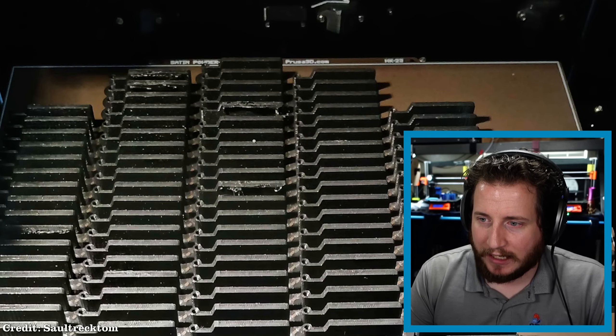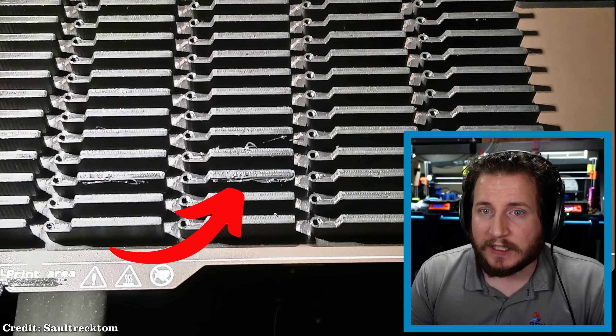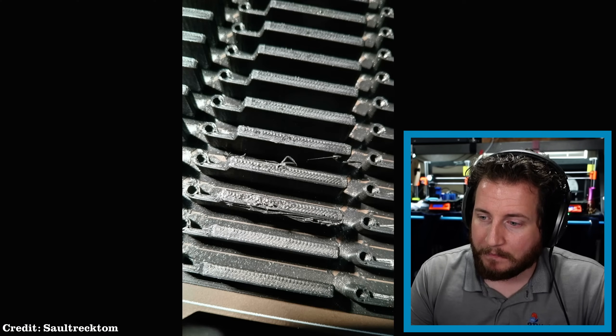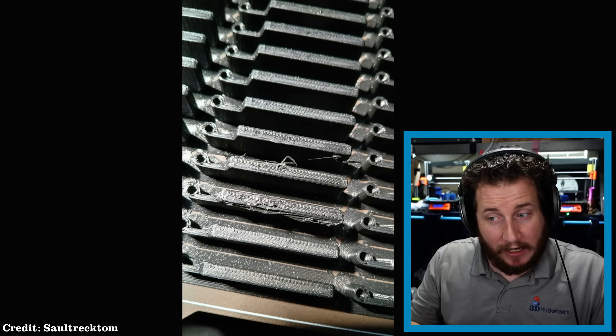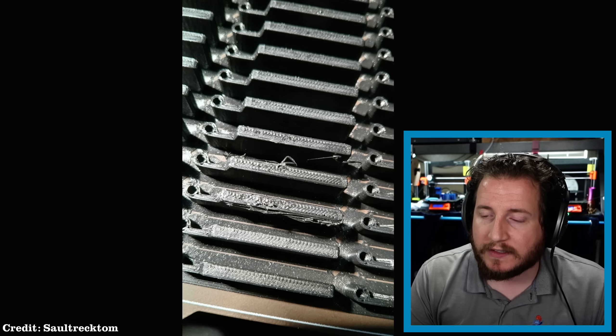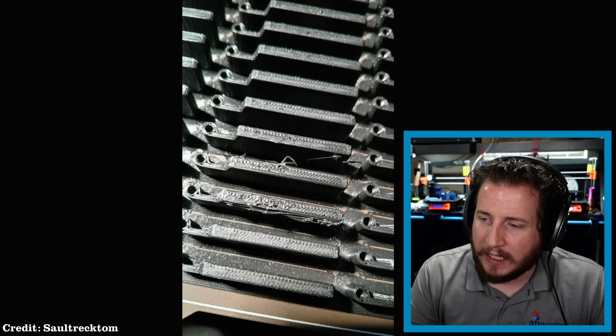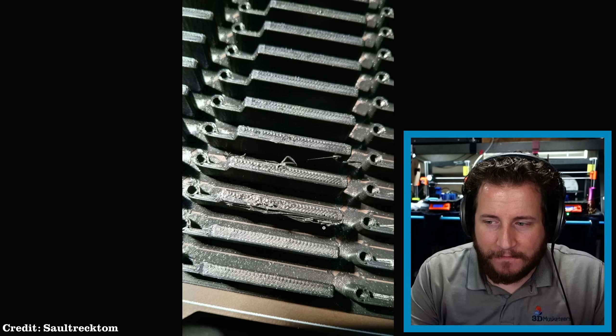Some of them are very clearly on the top layer — like this failure, this failure, and the couple back there look like they're on the top layer. But this one specifically, toward the bottom, is on the layer below the top layer, and the top layer is where it needs to be. It doesn't look good because the layer below it is a little bit messed up. Maybe this was caused by some bad extrusion, but why would it be kicked off and then somehow fix itself? If it ran into something that caused it to skip a step and then ran into that exact same thing and skipped the exact opposite number of steps — theoretically. But I gotta pass it off to you guys — how the heck does this happen?